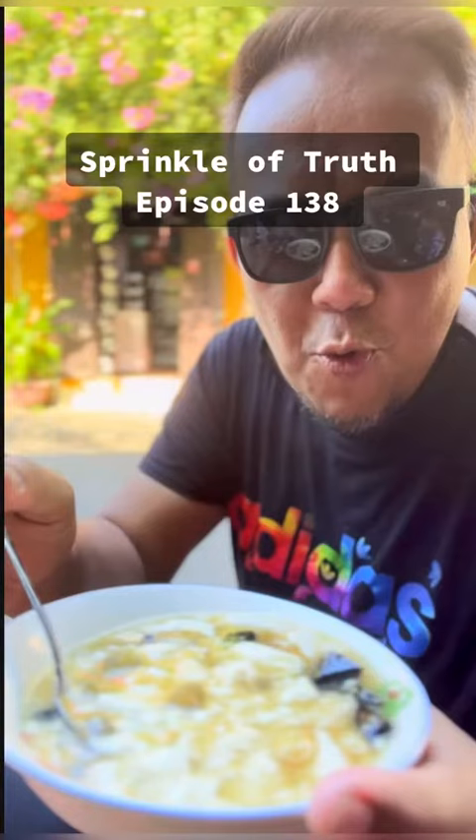Sprinkle of Truth, episode 138 — Da hui tapu.